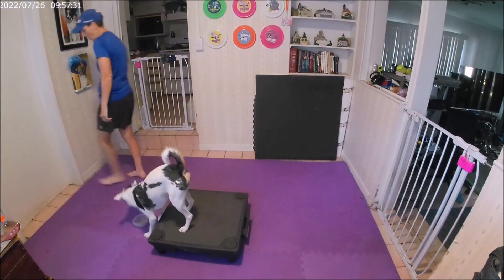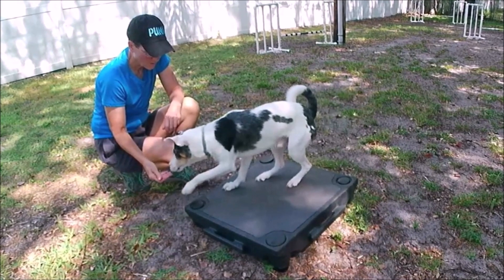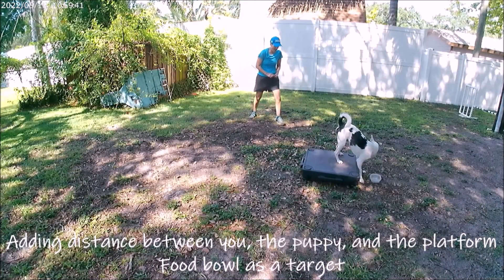My two-on, two-off platform class is appropriate for puppies over 12 weeks of age, young dogs with little to no experience on the contact equipment, as well as older agility dogs whose contact behavior performance may have degraded over time.